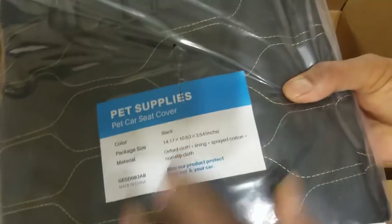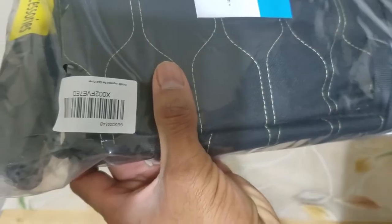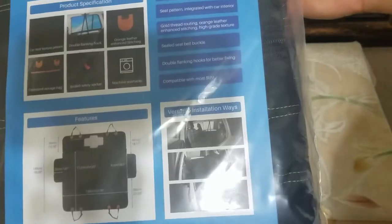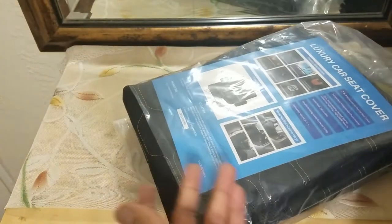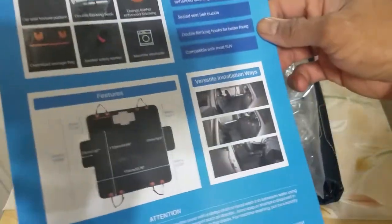I chose the color black that way it can easily show the hair — I can take the vacuum and clean it up. This is the product information and this is the product UPC code. It does have accessories included and the best part is it is machine washable, so if you don't want to vacuum clean it you can always toss it in the washer.